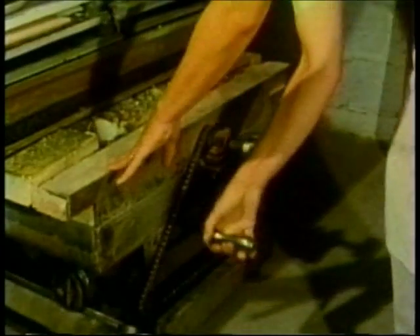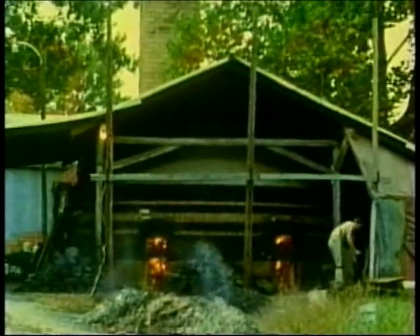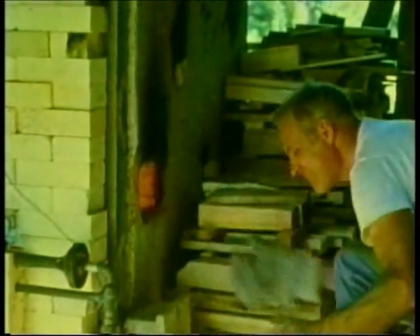A kiln may be heated with electricity, using nichrome or kanthal wire. Many potters have gas kilns, using either natural or bottled gas. And some fire their kilns with oil or kerosene. Coal is used for fuel in some areas, and wood has been used all over the world.